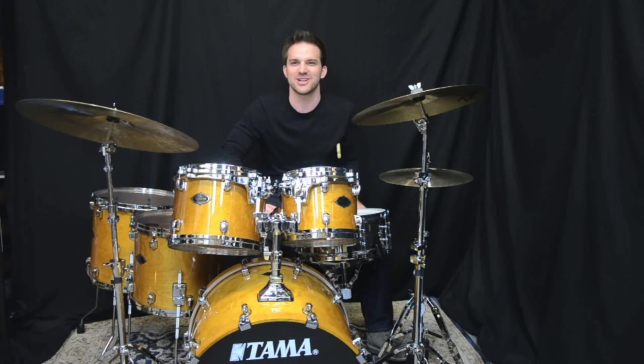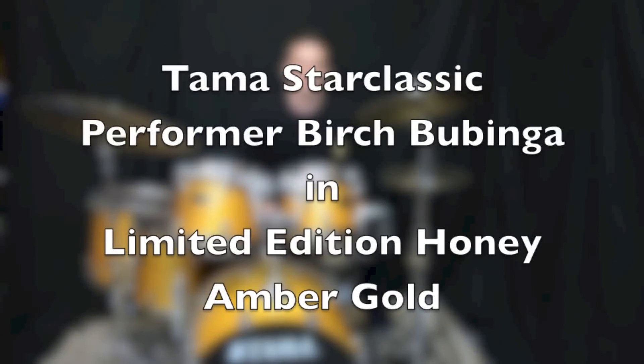Hey guys, it's Ryan with Forks Drum Closet, and today we have a Tama Star Classic Performer Burt Tripabinga Kit in Limited Edition Honey Amber Gold Finish.